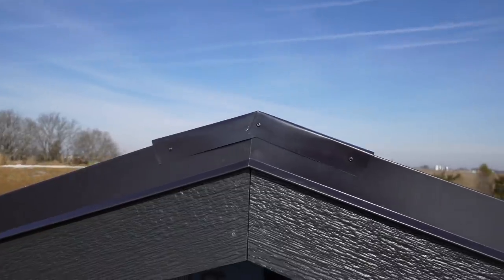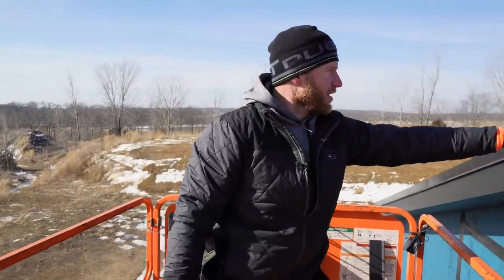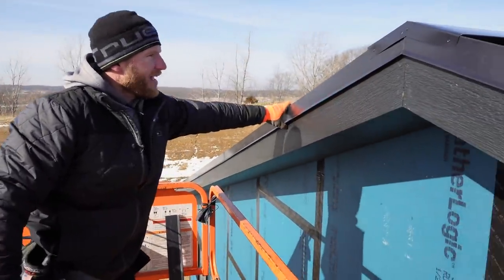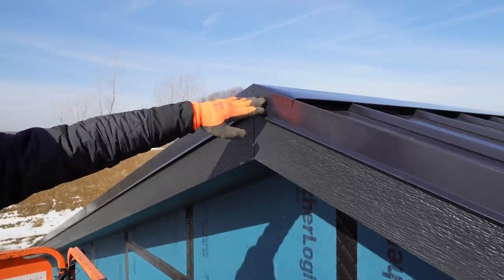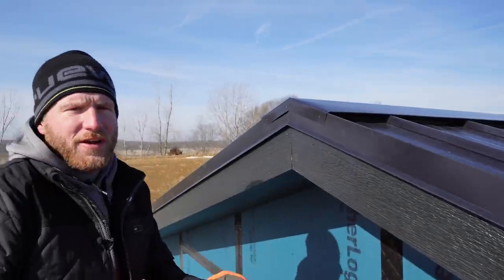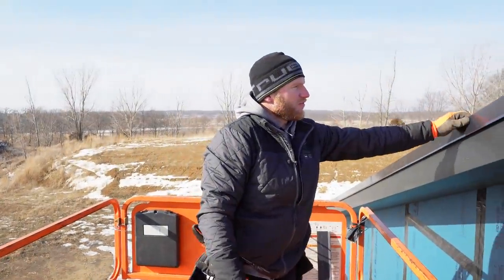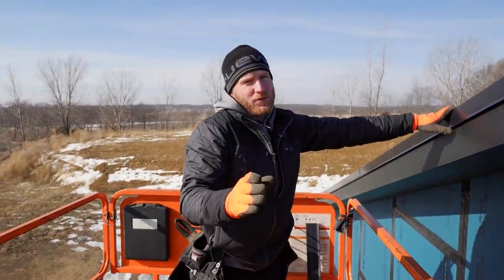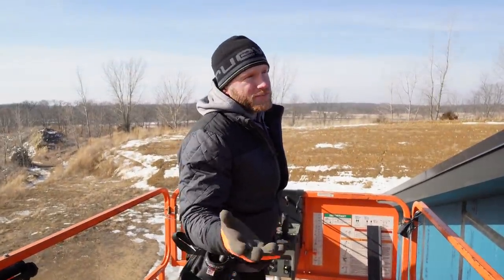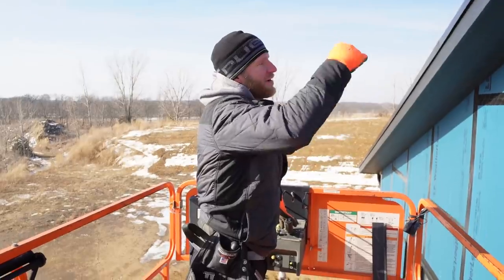That'll keep it all locked down nice. You can see we've got a clean detail — it's not coming off. These rivets are the only thing in this flashing detail and they're all on the outside, so water's not going in there causing any issues. That seals off this roof detail with no fasteners penetrating the roof deck that are visible — zero chance for any leaks as long as we detailed everything correctly. Time to start framing the roof. We can start building the porch now.